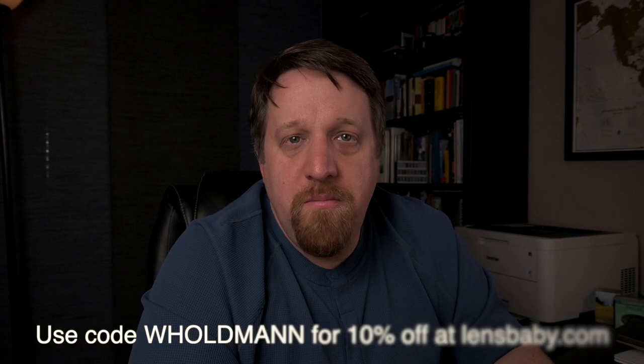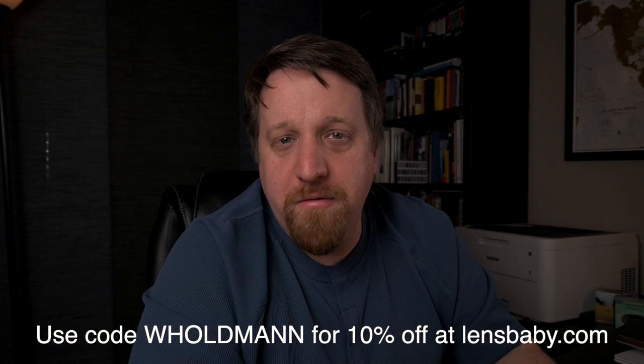I am a Lensbaby Ambassador, so if you use the link in the description and the code HELDMAN you can get 10% off. Some restrictions apply and all that. I hope you found this interesting — if you did, take a moment to hit that like button and maybe consider subscribing to my channel.